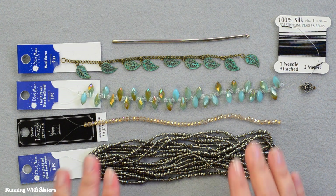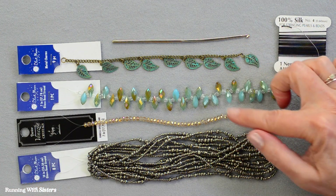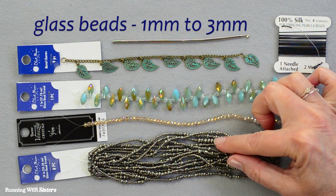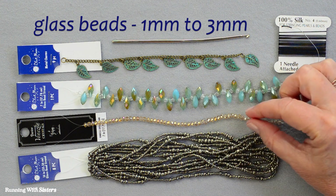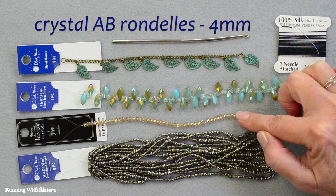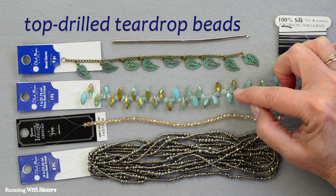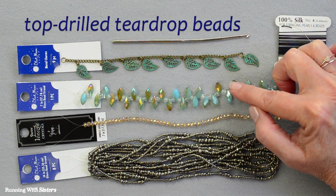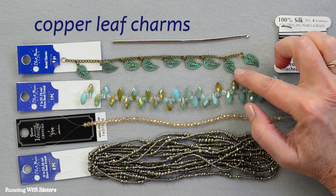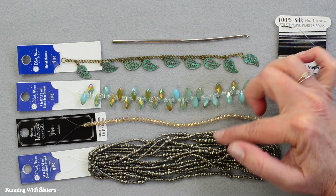For this bead crochet necklace, we have a selection of beads we got at the craft store. We chose some glass beads in a hematite finish, 1 to 3 millimeters in size. We've also got some crystal in a peachy color, AB rondelles. And then we chose a couple of dangly beads — a top-drilled teardrop shape with an AB finish on turquoise, and a metal copper leaf charm with a patina. We're going to mix these together throughout the necklace.